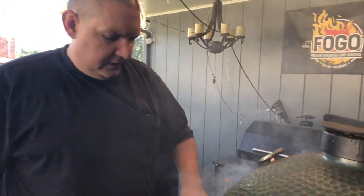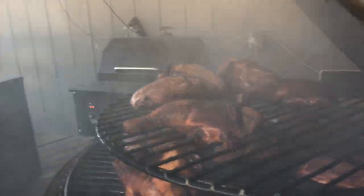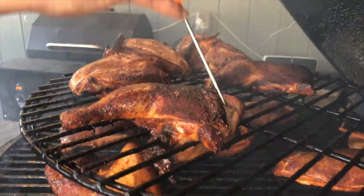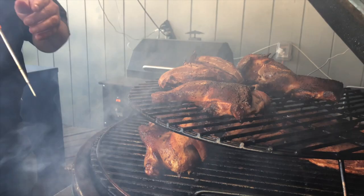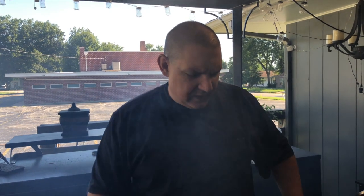It's been about an hour, so we're going to probe our chicken. Nice and smoky. We've got 157 there, 152 here — so we're in the 150s. We're going to let them go just a little bit longer and come back and check them.